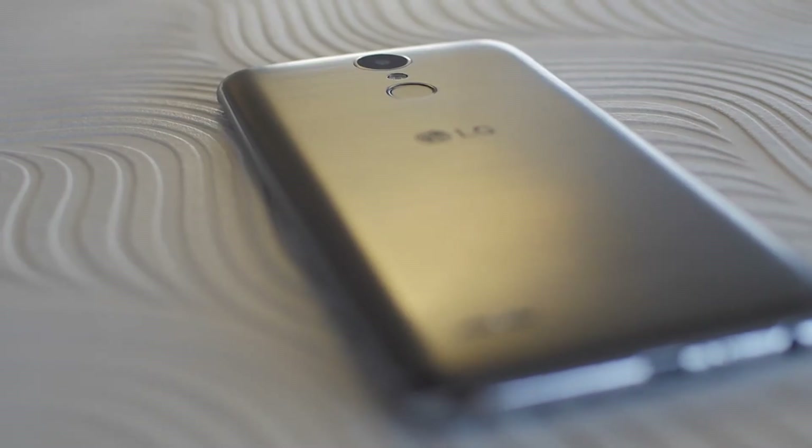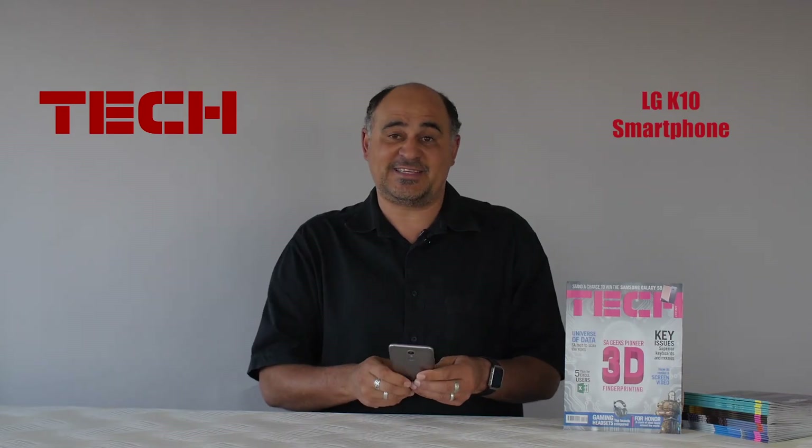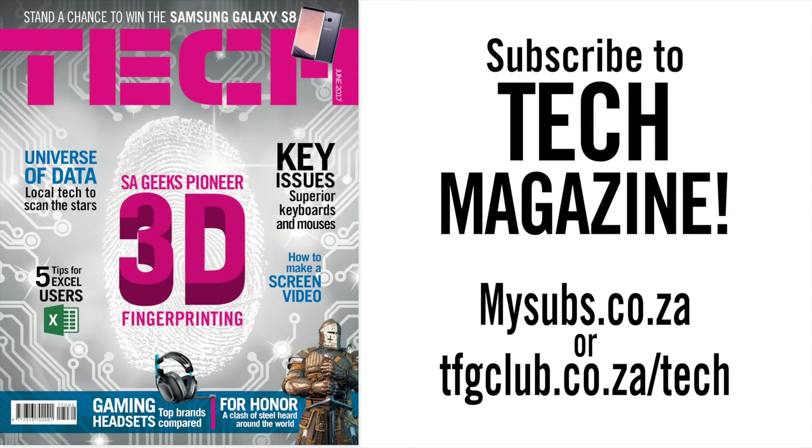But why are we spending so much time talking about this phone? The price! Go out and get the LG K10 — you won't be disappointed. I'll see you soon.